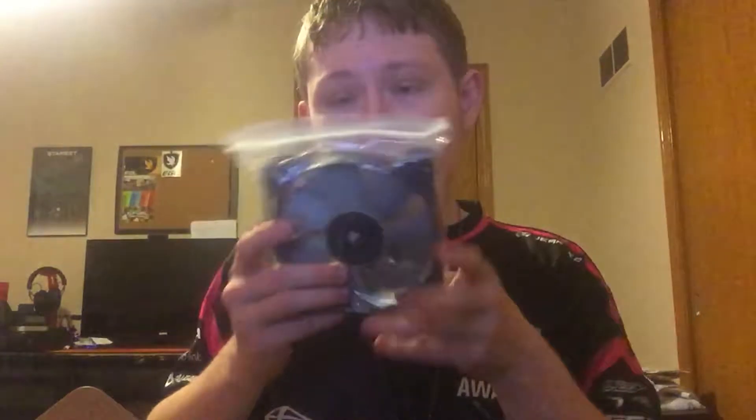Inside the package you guys can actually see a lot of the mounting brackets. One of these is for AMD and one is for Intel. There's also like a fan pump cover that you put over the actual pump. It's pretty cool that they give you multiple mounting brackets since this works for both Intel and AMD.